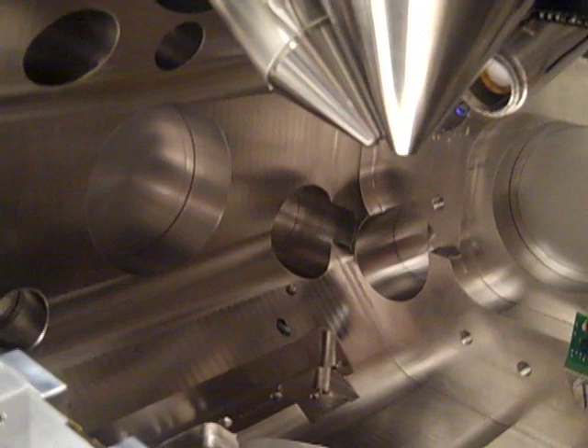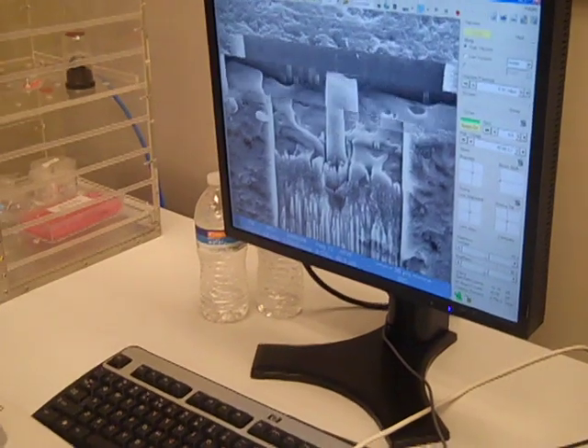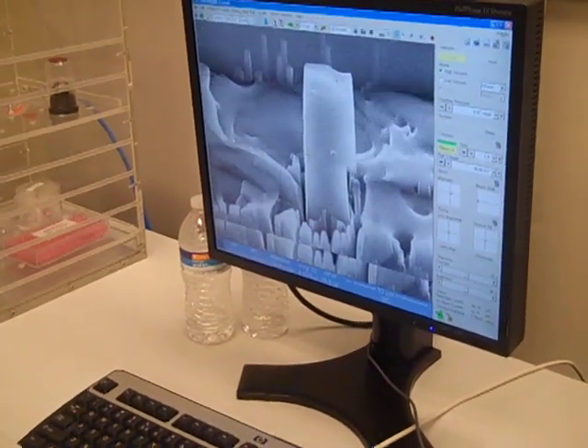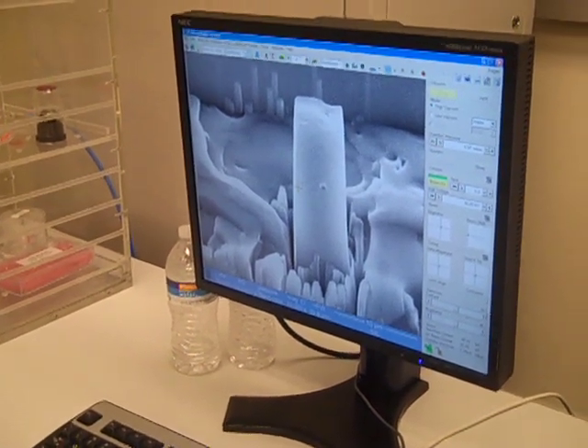And number two is that if you do it inside an electron microscope, you can actually see inside the material, because you're actually imaging through the material, and looking at how the defects interact and how the deformation actually takes place. So this is what's called an in-situ nano-indenter inside an electron microscope.